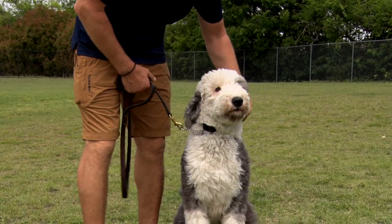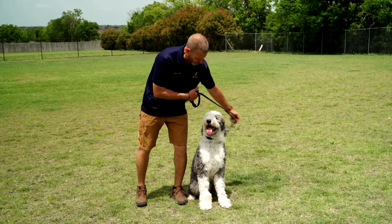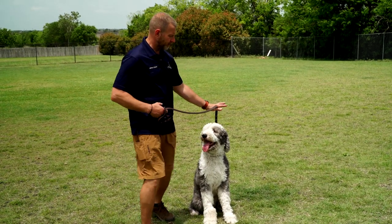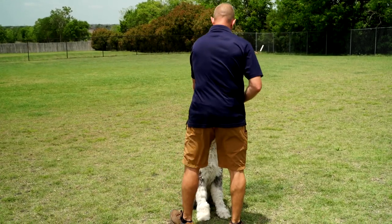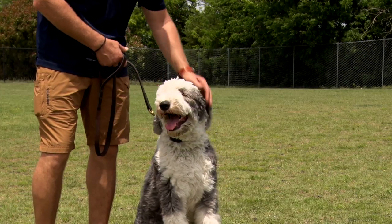Once I have the dog doing the basics of sit, I can work on a little bit of stability. What I'm going to do is rotate the leash so that I'm at the 12 o'clock position between the ears. I'll apply slight upward pressure. I'm going to try and rotate around the dog. Come back. Praise. Good job. Slight upward pressure. Rotate a little bit more. Very nice. Come back. Release the pressure. Praise the dog.